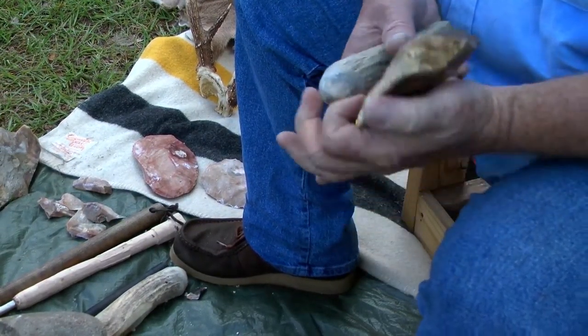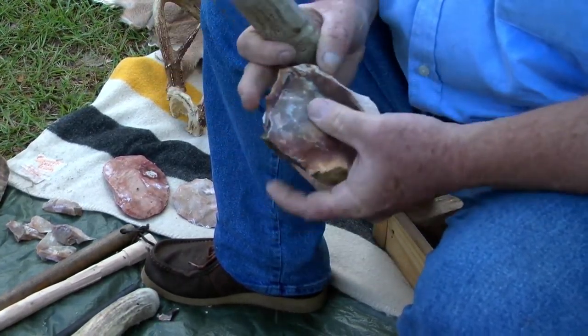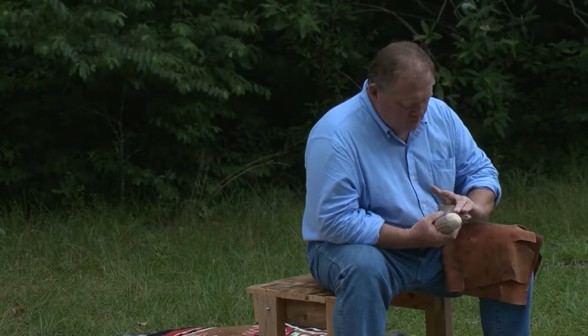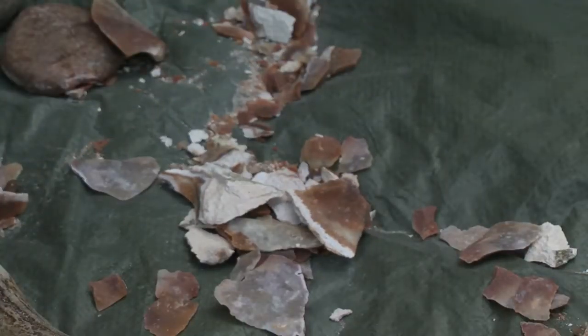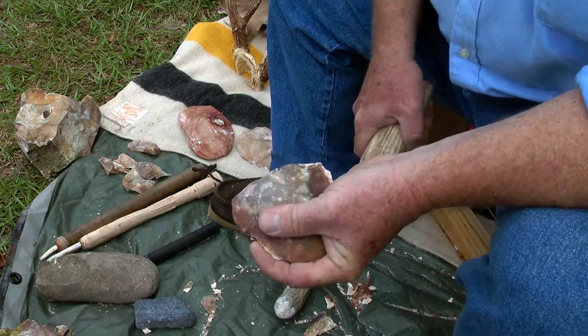The essential point is you've got to have a striking platform, which sometimes occurs naturally or sometimes you have to create using your tools. When you hit that striking platform with your antler billet, it shaves off flakes and you simply repeat that process. When you hit that stone and remove a flake, you've created a very weak edge on that rock. If you hit it again in that same place, that weak edge is going to simply explode — your billet won't catch the stone and won't transfer energy through it to achieve a flake.